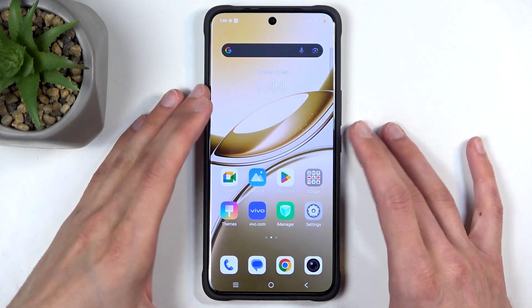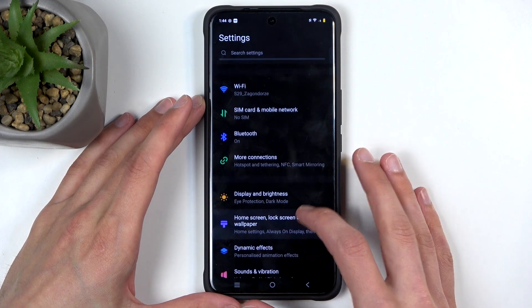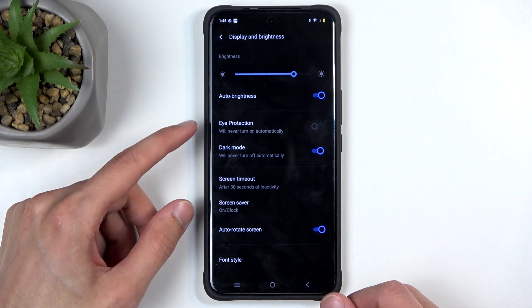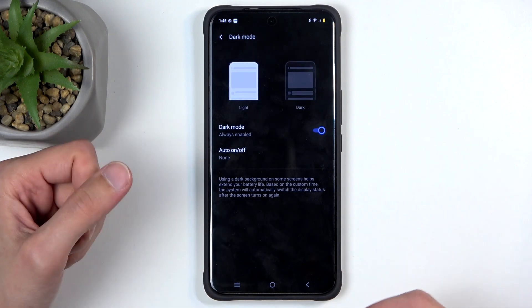Let's get straight into it and open up our settings. We're going to begin from the very top by going to Display and Brightness. In here we have a couple of things, like for instance dark mode. If you tap on the text it takes you to the additional settings which you might not be aware of.